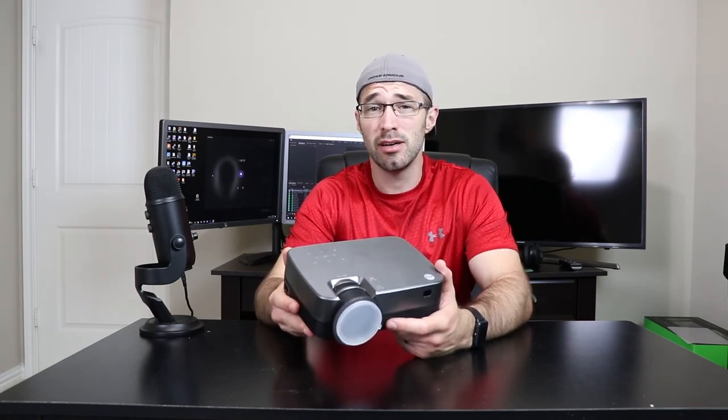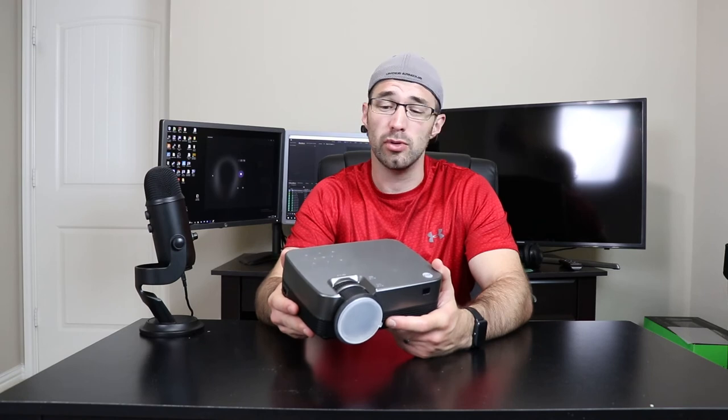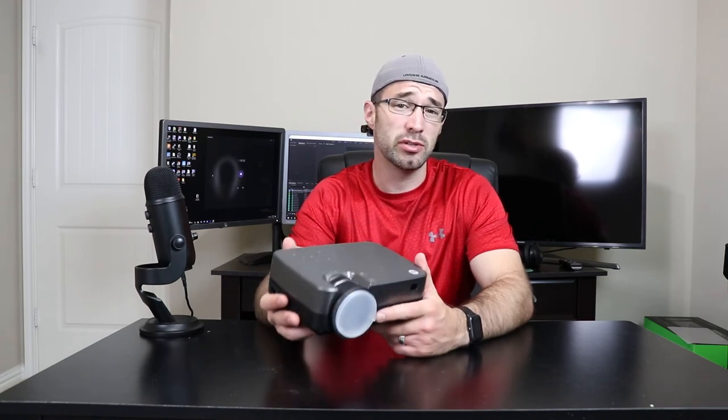So that's my take on it. I hope you enjoyed this video and I hope it was helpful to you. Thanks again to Vivimage for sending me this projector to review — I appreciate it. I'm always looking forward to testing new products. Thanks again for watching. I'm CETech. You just got CETeched. Have a great day. See you next time.